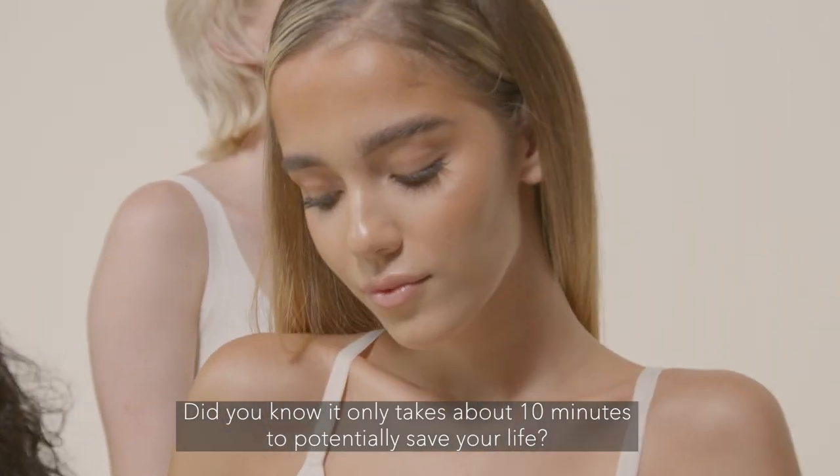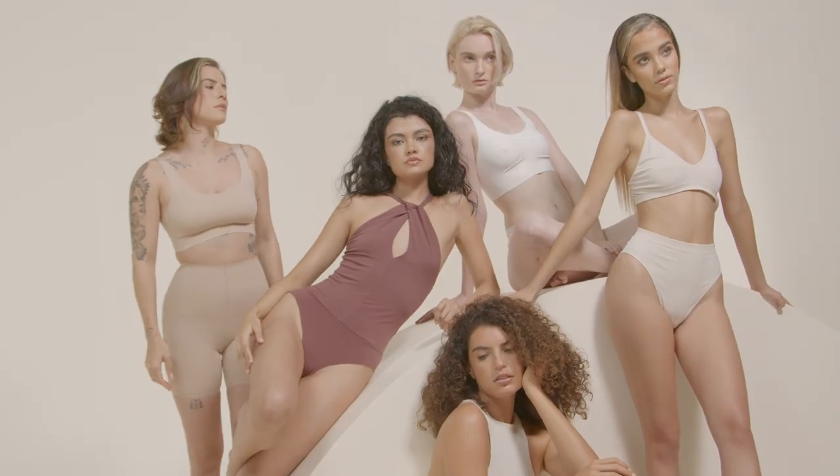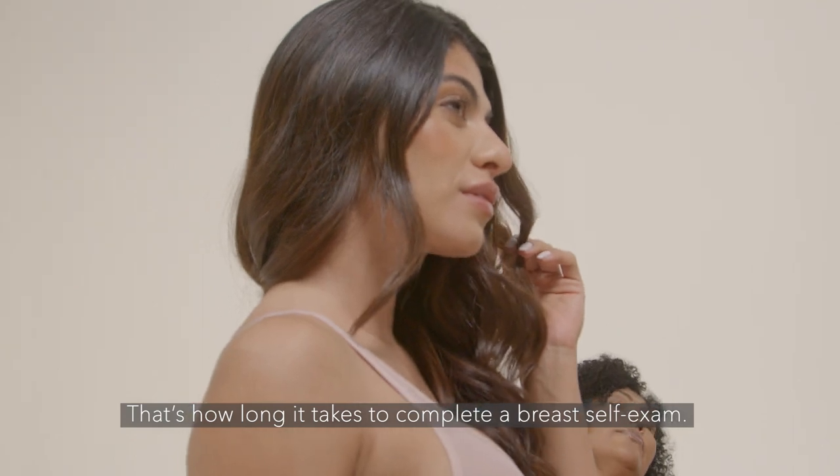Did you know it only takes about 10 minutes to potentially save your life? That's how long it takes to complete a breast self-exam.